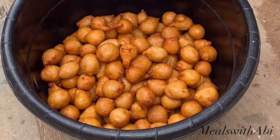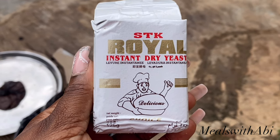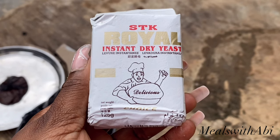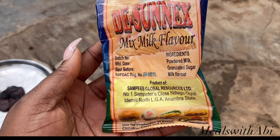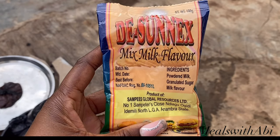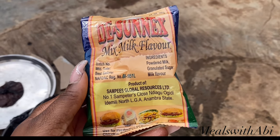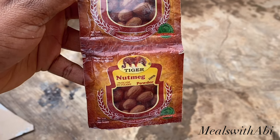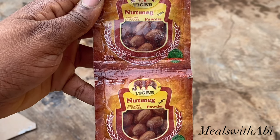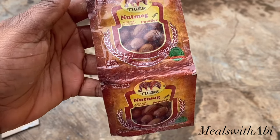Let's go through all of the ingredients. The first ingredient is yeast — you need yeast for your puff puff because that's what makes it rise. I'm using instant dry yeast; you can use any brand. The next ingredient is milk flavor. You can substitute this for milk but this one is cheaper — we got this for 100 naira. Then we'll be using nutmeg. Fresh nutmeg is good too, but for large quantities it's hard to use fresh, so we're using powder nutmeg.